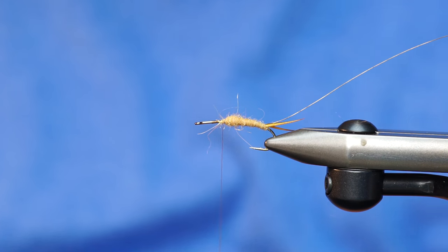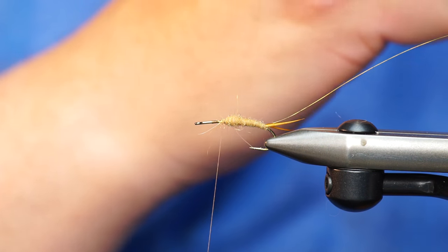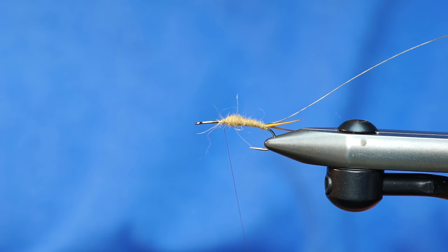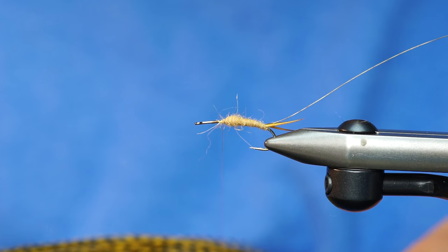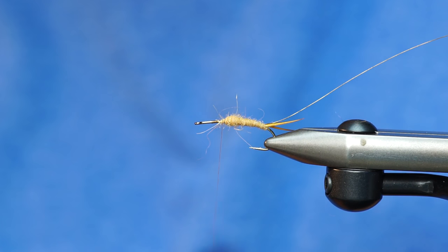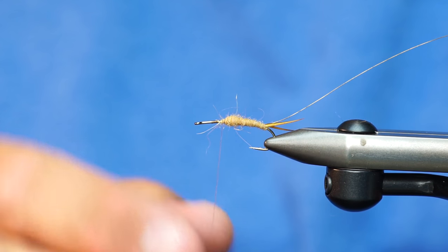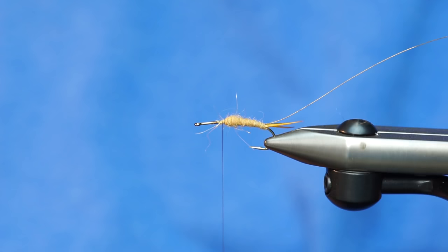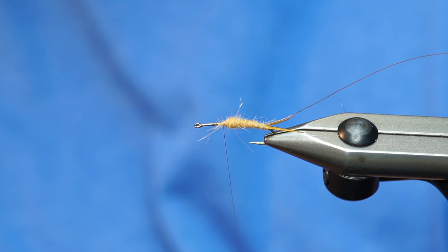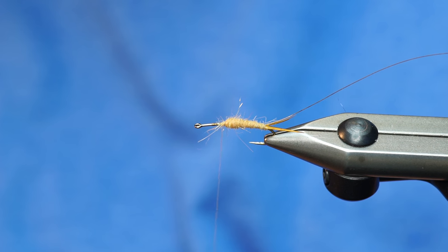I'm going to use this — it's Grizzly Olive. Or was it a golden straw? I don't know what color this one is, it's pretty cool, kind of a greenish, yellowish. And even though I have a size 8 hook, I'm not going to use a size 8 hackle on this fly. I'm probably going to use like a size 14 for the back and maybe a 12 for the front. I'm just going to kind of eyeball it.